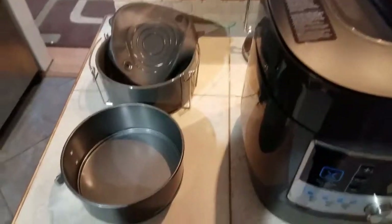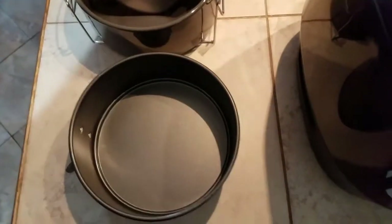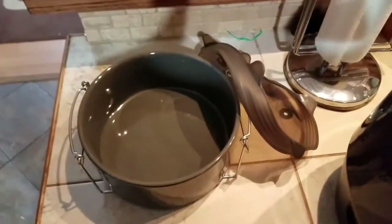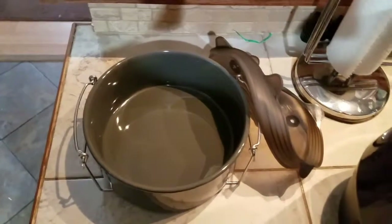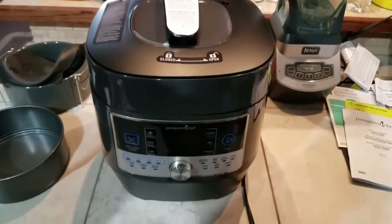So here's everything kind of unpacked. Springform pan, so to make a nice little cheesecake. There's the ceramic pot with the lid — that helps make different side dishes like the mashed potatoes and the rice. And that goes over the top. And then we got the quick cooker, so we're just gonna open that up here next.